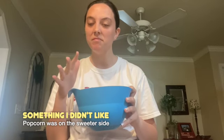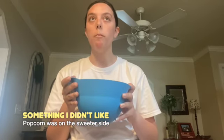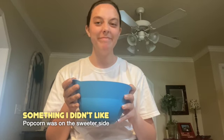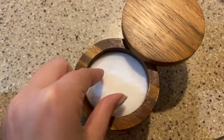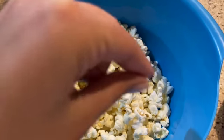My reaction was like that because the popcorn tasted really sweet. For me personally, I do not love sweet popcorn — I like mine much more salty. It just kind of felt like it didn't have much of a taste. So I went and I added some salt to it.